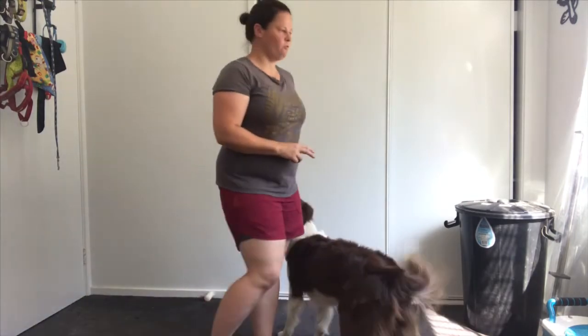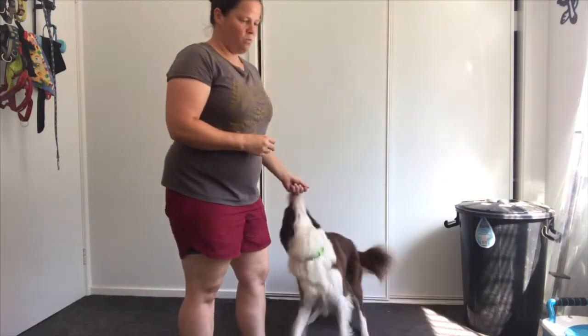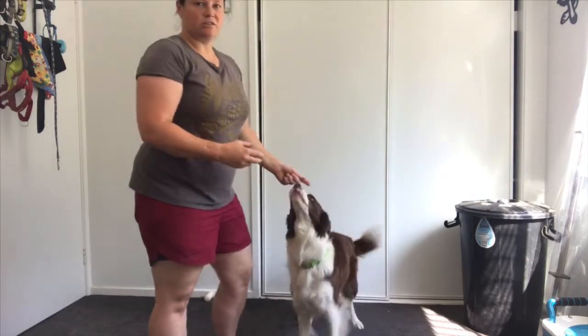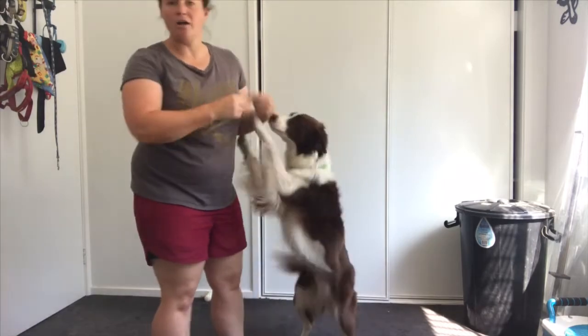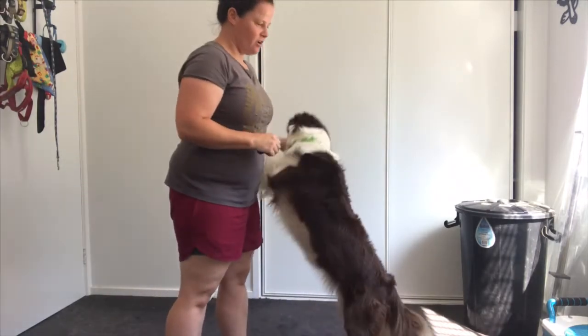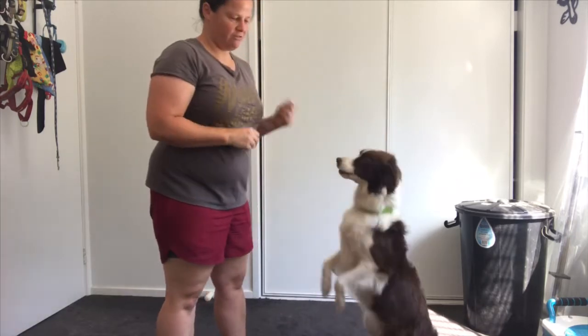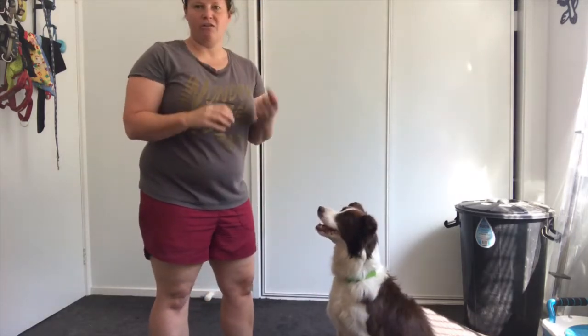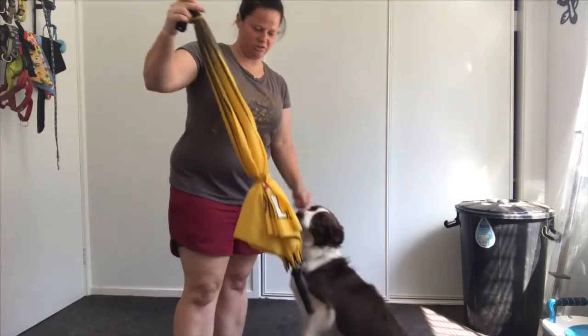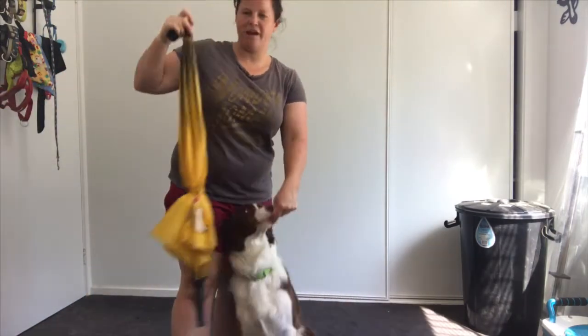Risk hasn't done this before. What I've done is I've made sure there are no distractions around, because Risk is really good at shaping us to get the behaviour rather than us shaping her. I've moved some distractions out of the way. I've got my clicker, my treats, and also our tool — an umbrella I found in the corner.